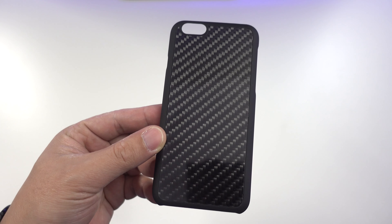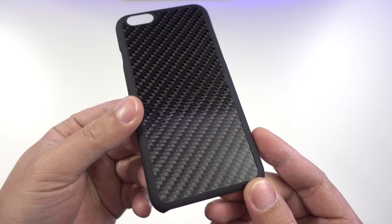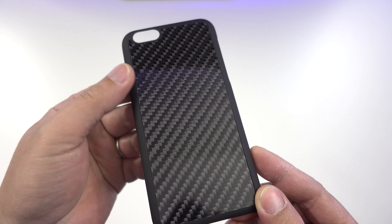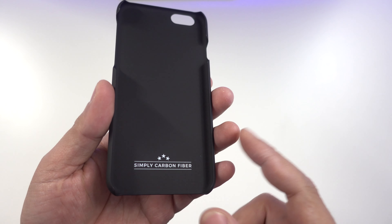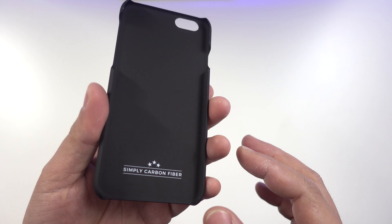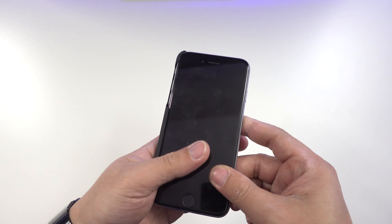Here is the case. This is a snap-on back-style case featuring real carbon fiber material on the back, which looks really awesome and feels very smooth. It also has rubberized sides for a non-slip grip. On the inside there is Simply Carbon Fiber branding — a great placement since it doesn't interfere with the back design — and a soft-touch finish to protect the iPhone.